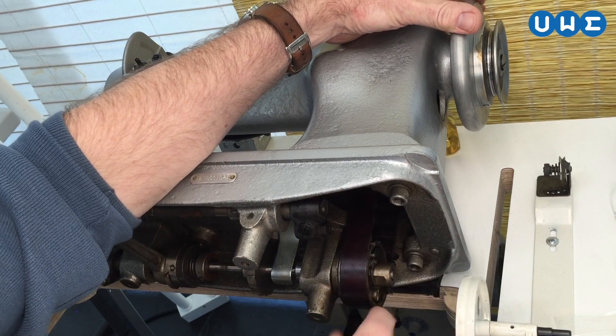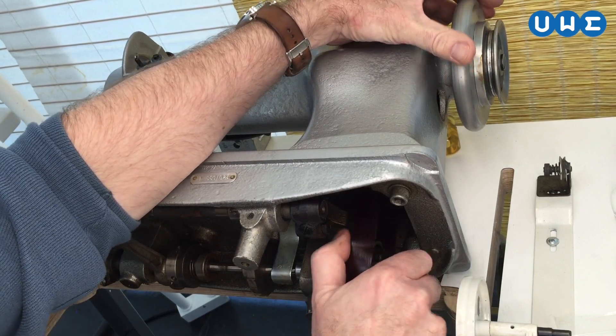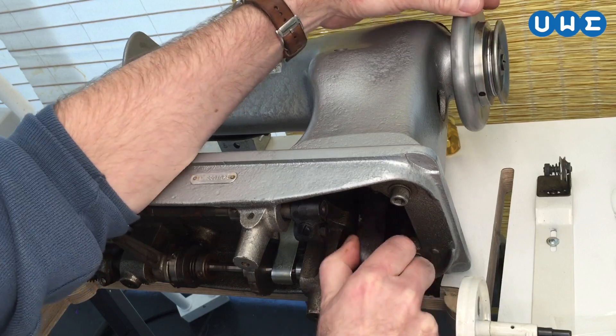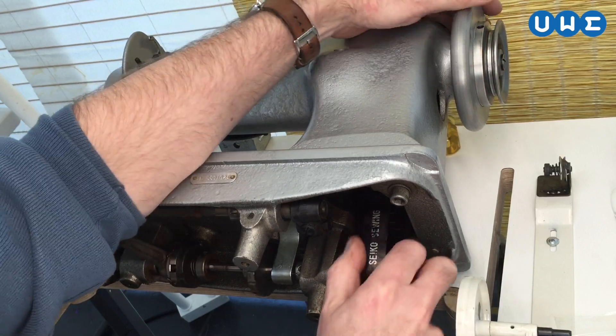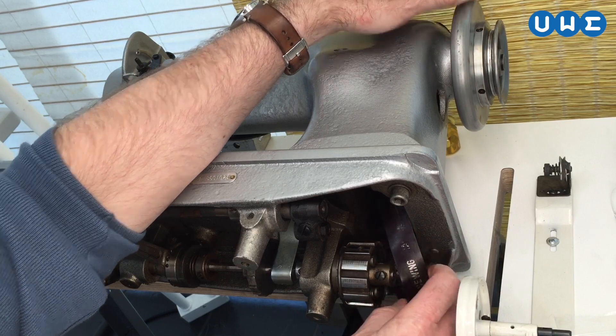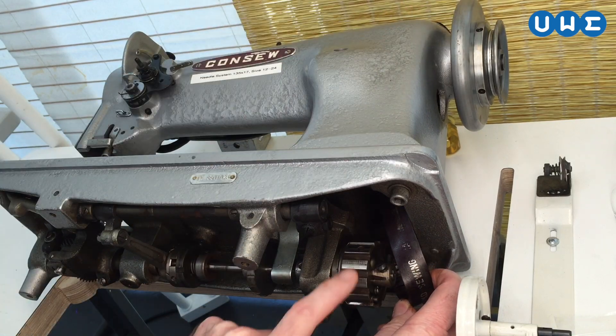I've warmed up the belt to make it come off a little easier. As you turn the wheel, you slide the belt and push it to the right until it pops off the lower toothed drive wheel.